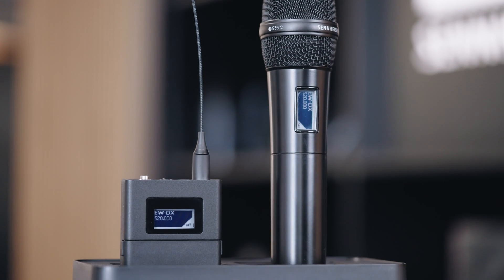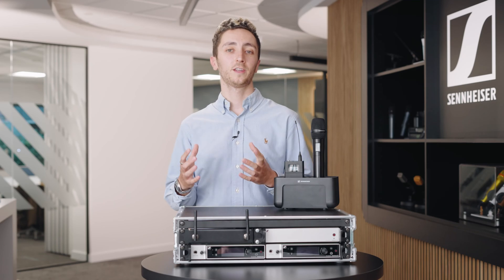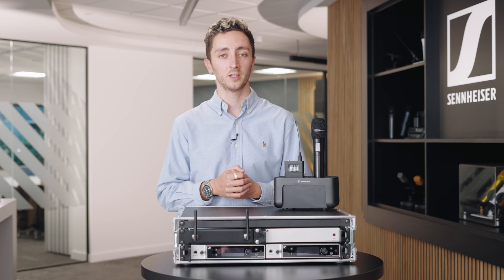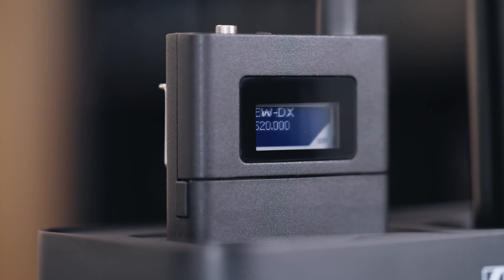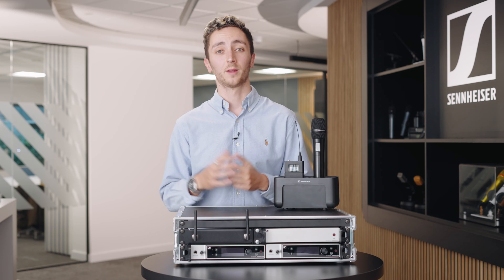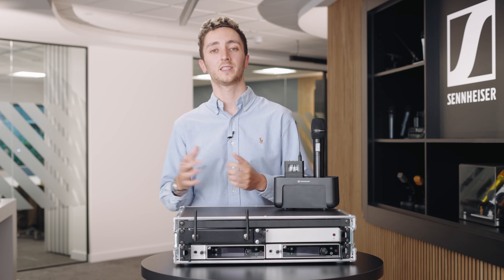The range features fully new design transmitters with some really cool new features. Here we have the body pack and the handheld, and there's also a standalone gooseneck option. The handheld is fully compatible with all Sennheiser and Neumann capsules, meaning you can tailor it to your application. Both the body pack and the handheld have E-ink displays, meaning that even after you've turned them off you can still see their naming and their channel assignment. The transmitters have a range of 100 meters and up to 12 hours of battery life with the new BA70 battery pack.